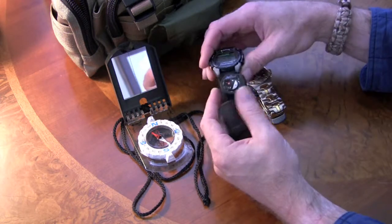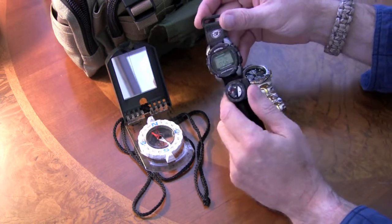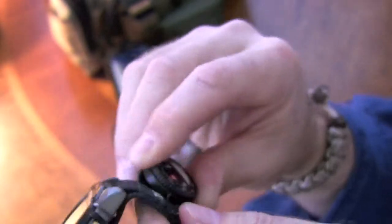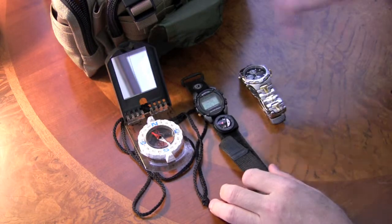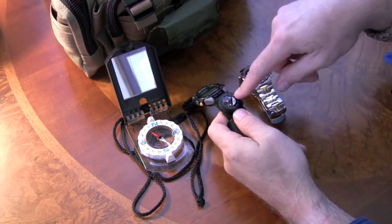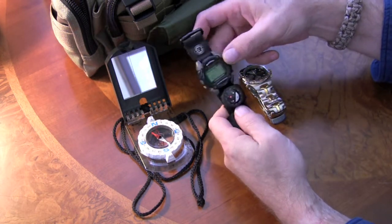I bought a County Comm Navigator compass to go with my fabulous little Armatron watch. You can see this little gem right here. It's a nice little button compass that slides and attaches to the wristband of your watch. Now the thing I noticed after several days of wearing this was that the needle of the compass seemed to always point in my direction — whichever way I was facing, it seemed to point to me.